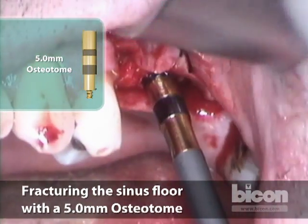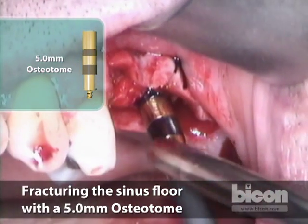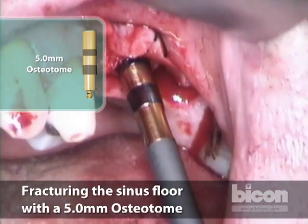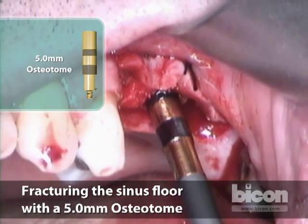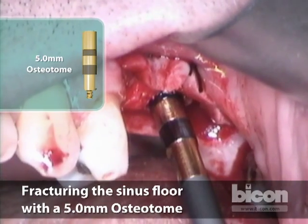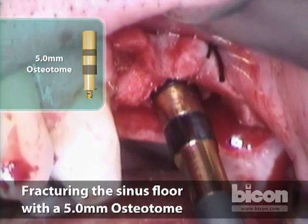I want to mobilize it by about four millimeters, which means I have to reach the top of the first mark. I'm still tapping when I know it's fractured — that allows me to make sure all the sides of that osteotomy are freed up. And here we are — done.